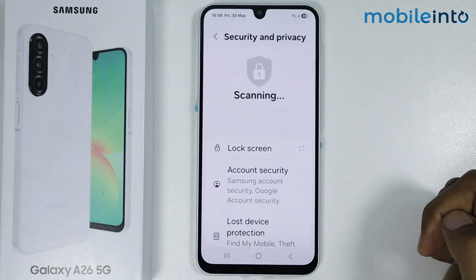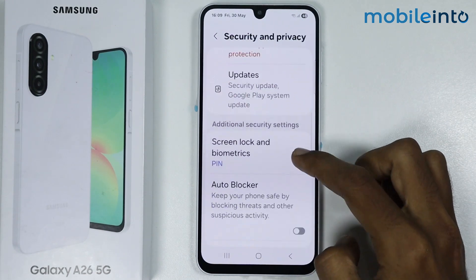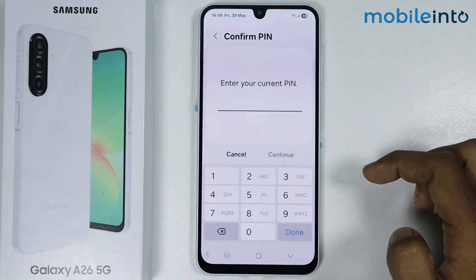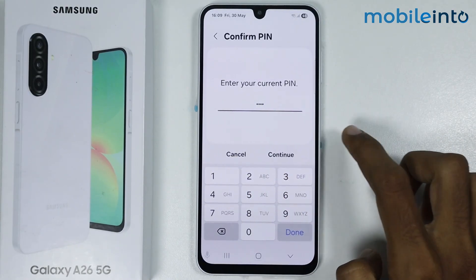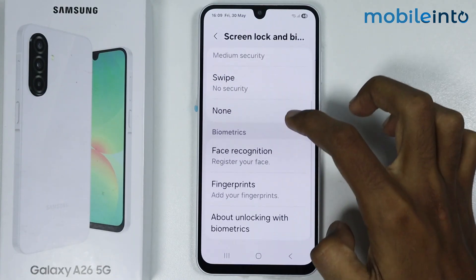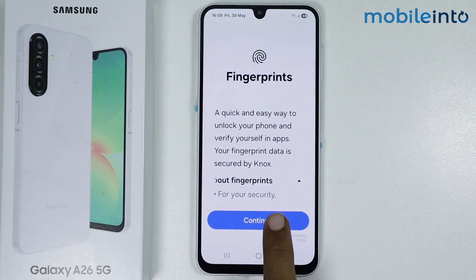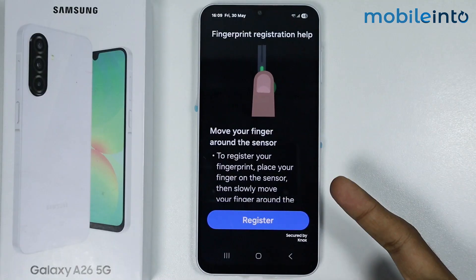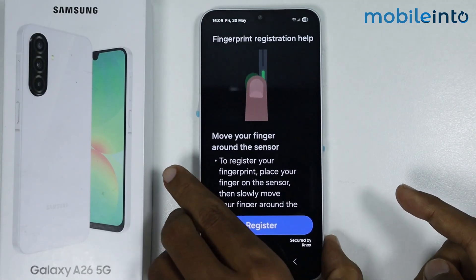Tap on OK, then scroll down and tap on Screen Lock and Biometrics. Enter your current PIN and tap on Continue, then scroll down and tap on Fingerprints. Tap on Continue to begin registering your fingerprint.